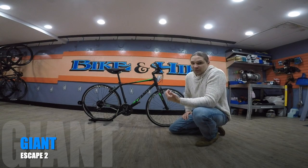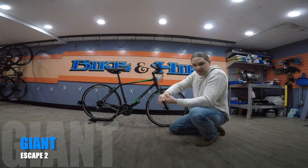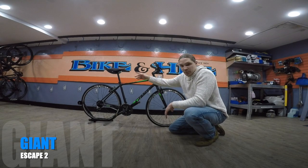Other features that this bike has for comfort are the flared grips. These flared grips are going to support your wrist, and that's going to keep you from having hand numbness on the longer rides. It also has a nice comfortable gel seat.